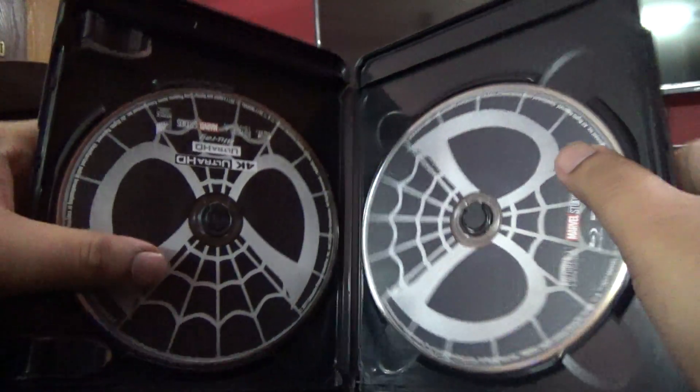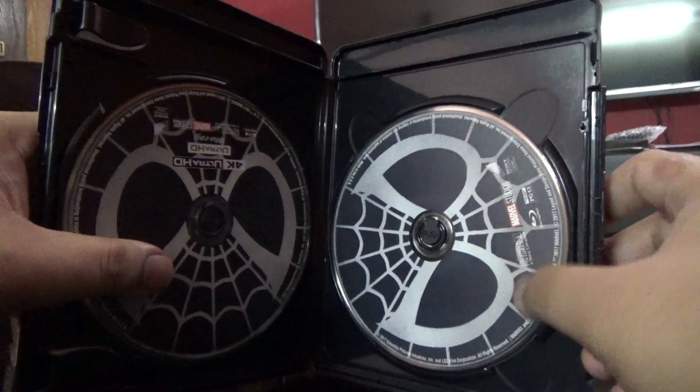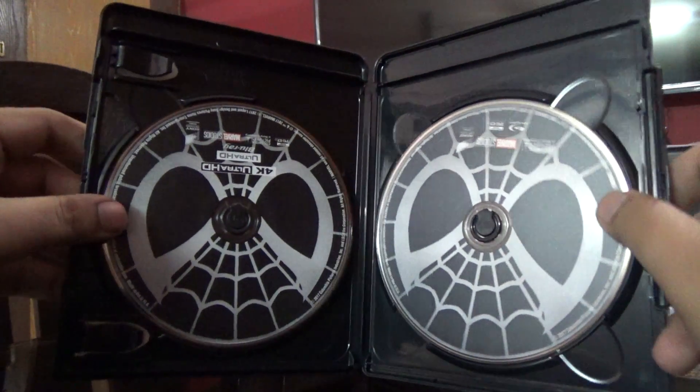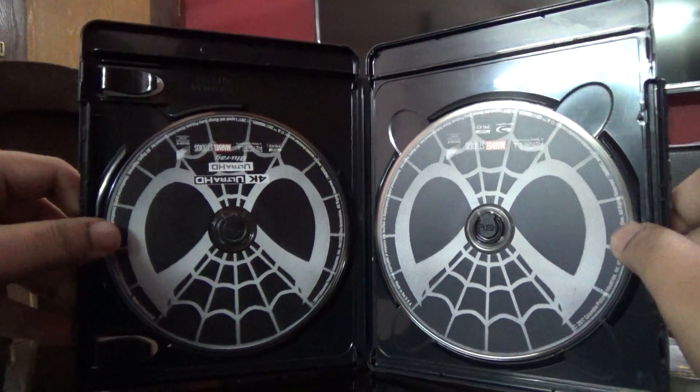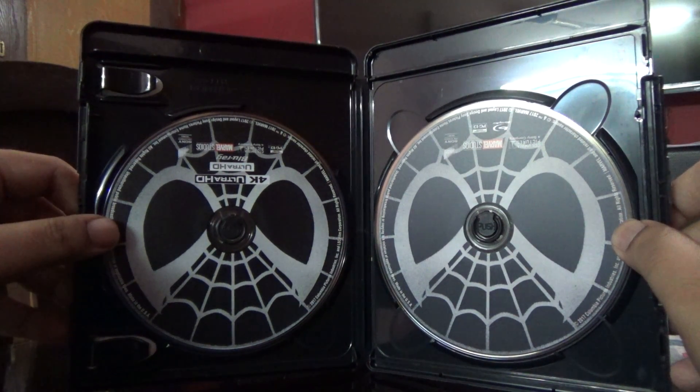There's basically no artwork on these discs. It still looks OK — on the left is the 4K disc and on the right is the Blu-ray disc.